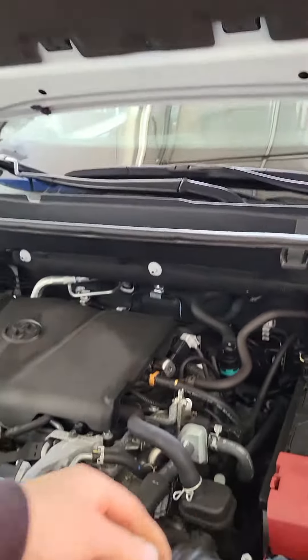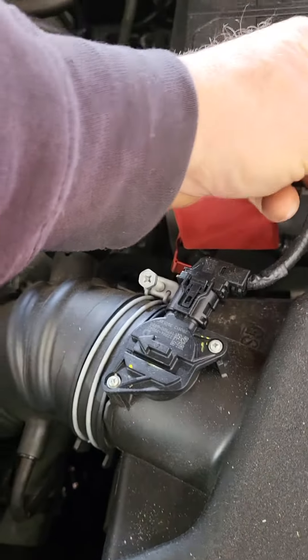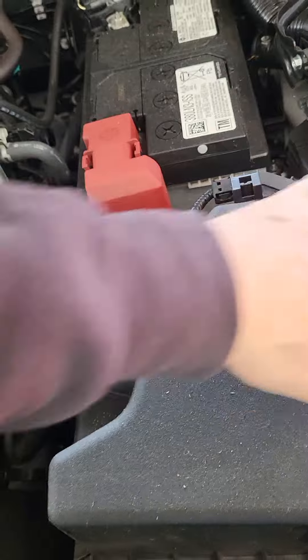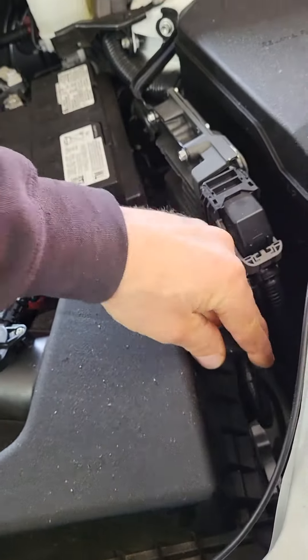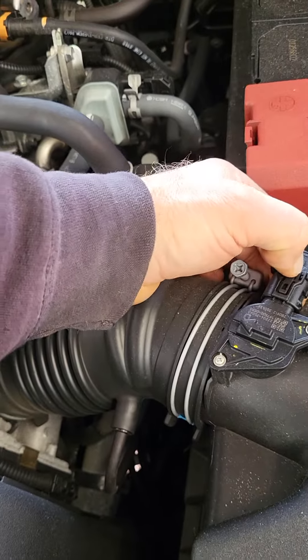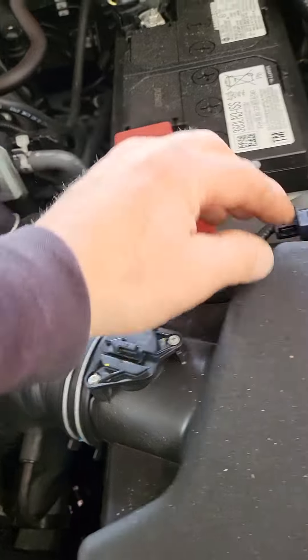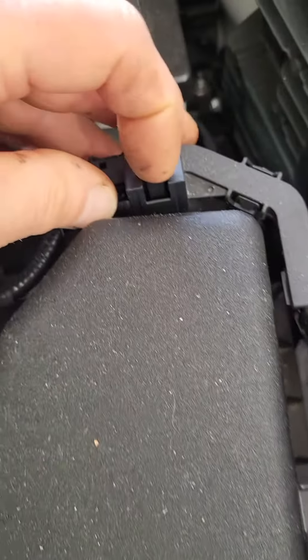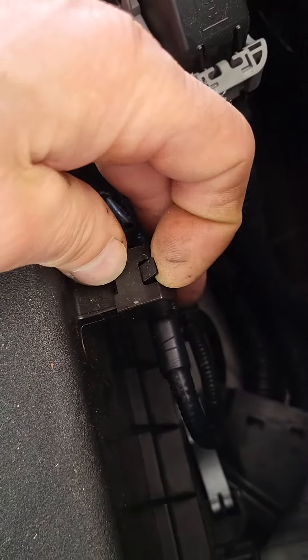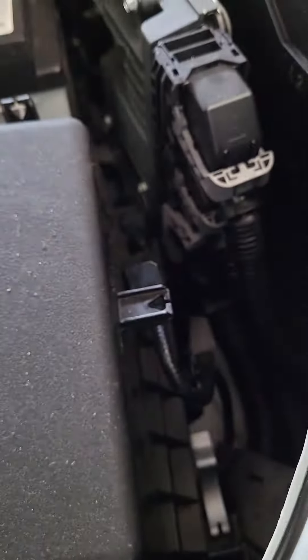Once you do that, you want to push down on this black connector and slide that out. This is your mass airflow sensor — push down on this connector and gently slide this out. The older your vehicle gets, the more brittle this will become. There's a little tab right here — slide this towards the front of the car, slide that harness out. Pull this tab up, slide that out. Then you have these silver snap clips — push down towards the rear of the car.